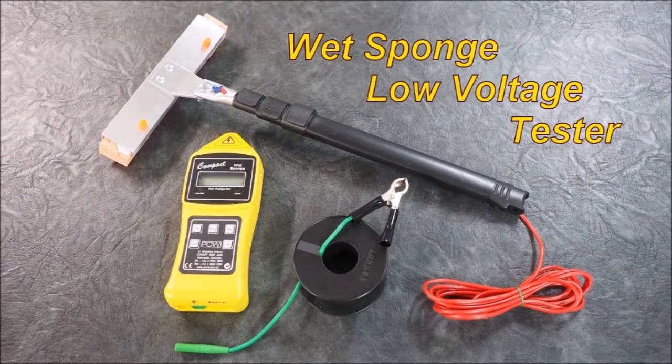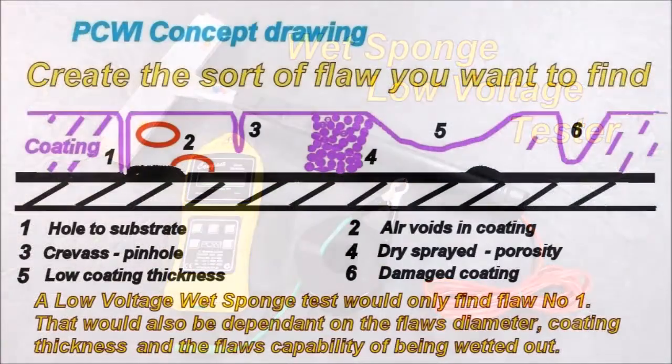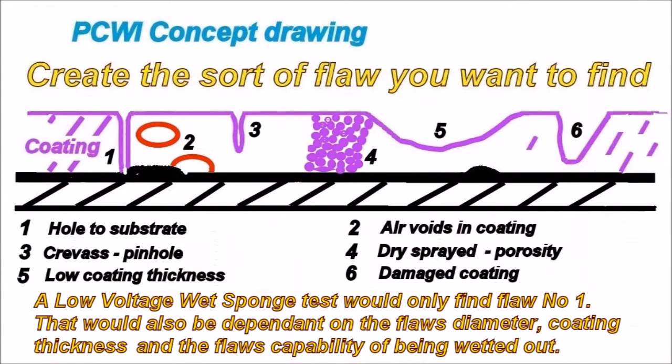This is a low voltage wet sponge test. You would create the sort of flaw you want to find. A low voltage wet sponge test would only find flaw number one. That would also be dependent on the flaw's diameter, coating thickness, and the flaw's capability of being wetted out.